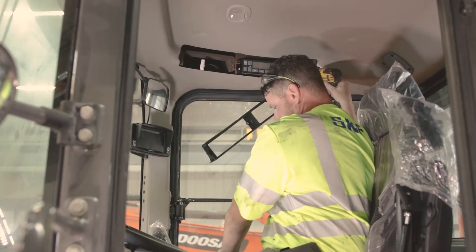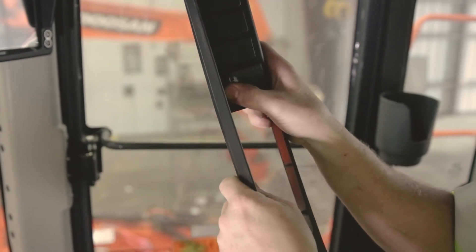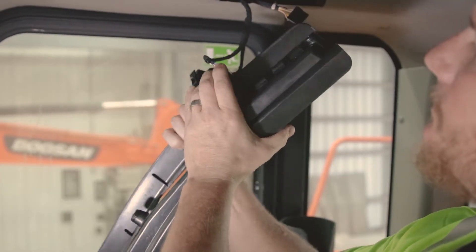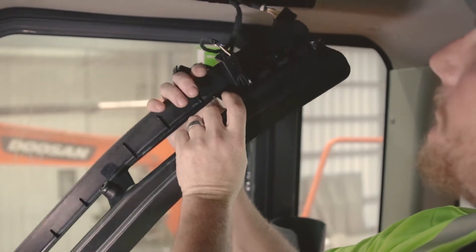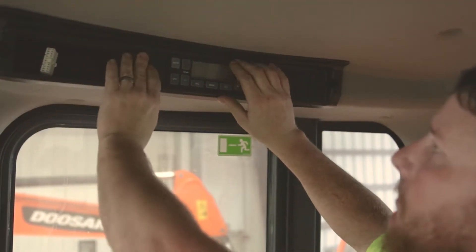The last item to install is the switch in the cab. This will allow the operator to run an additional lubrication cycle if extra lubrication is required outside the preset cycle times and to monitor for any faults. The button lights up during cycles and flashes if a fault is detected.